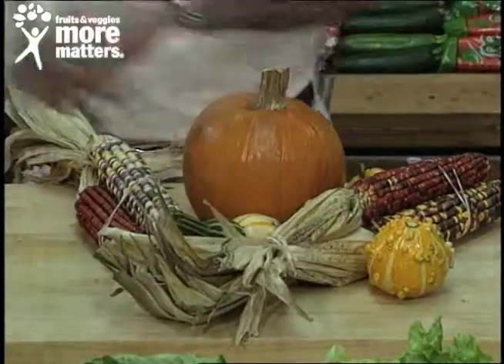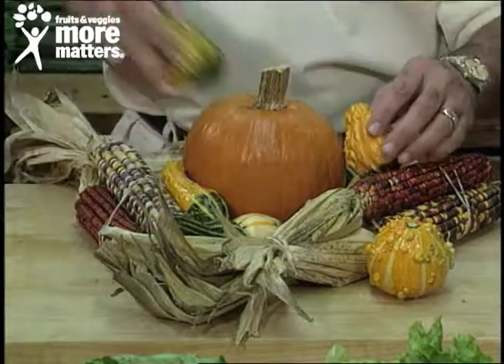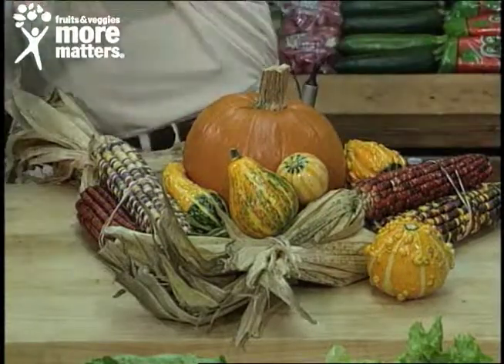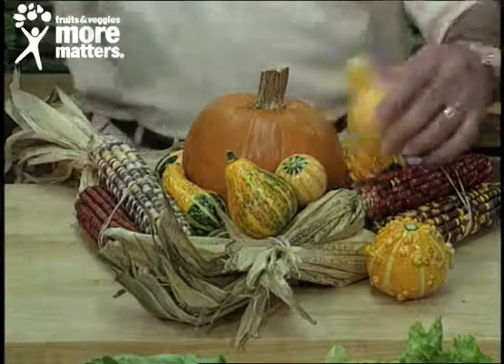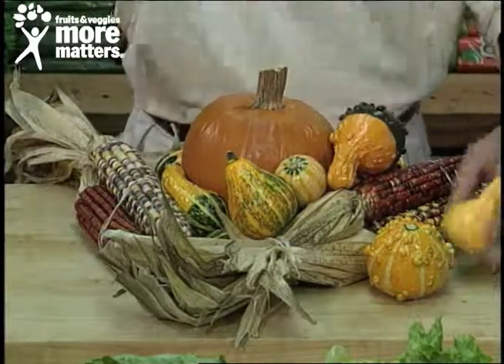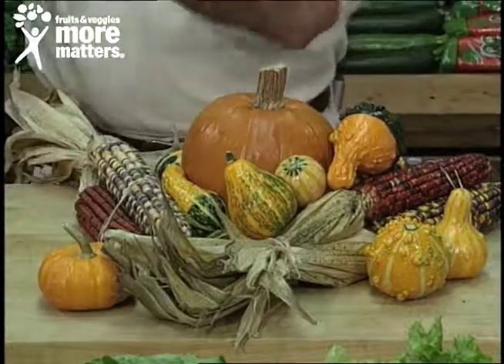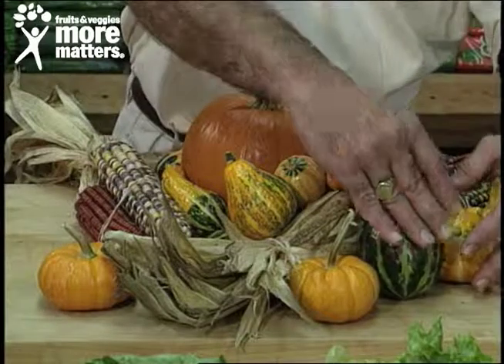So I'm just going to start presenting all types of these unique items, mix or match, in a collage. And you can do the same at home and it really sets the mood. We'll break that up with a little bit of color. Put that mini pumpkin right there and one on this side. Break the color with another gourd like that.